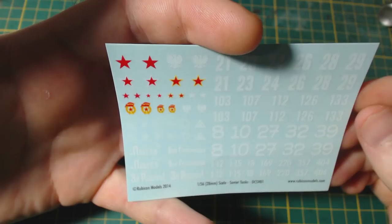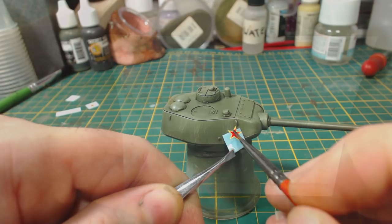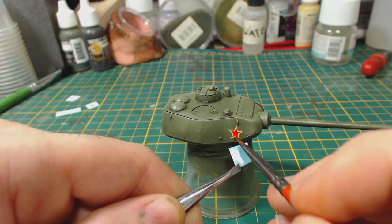I then put a coat of gloss varnish on the turret sides in preparation for applying the decals. I'm using the decal sheet that Rubicon included with this kit. These decals are really quite good and go on very easily. I'm using Humbrol Decal Fix here and a brush to manipulate the decal into position.